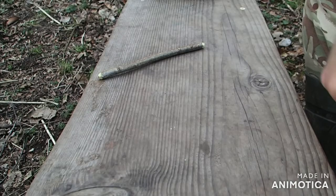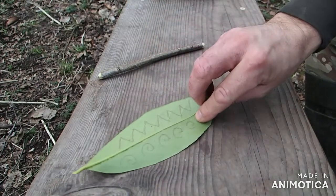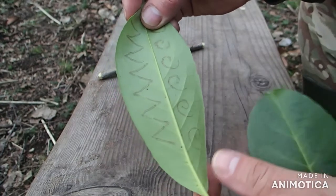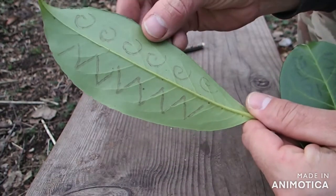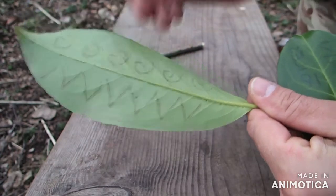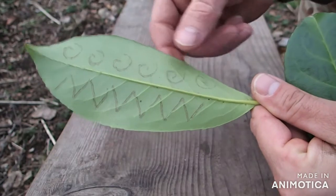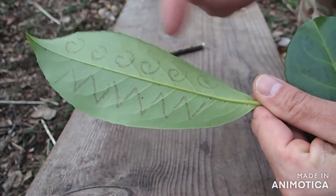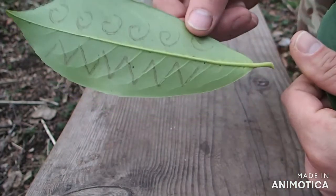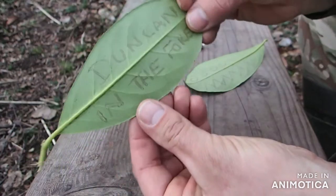Five minutes later, let's have a look at our secret messages. The first one, our arty one — we can see that it's now very clear, we can see the pattern on the leaf. I'm guessing it's the oxidization of the leaf on the score marks that creates this, and over time it will go darker and more easily viewed. What about this one? There we go.